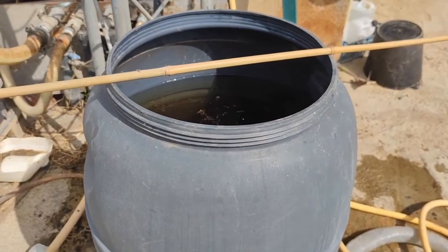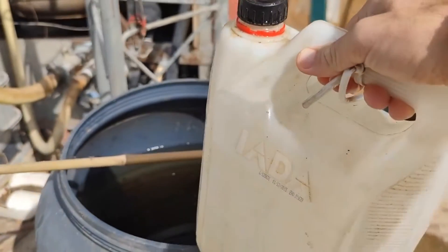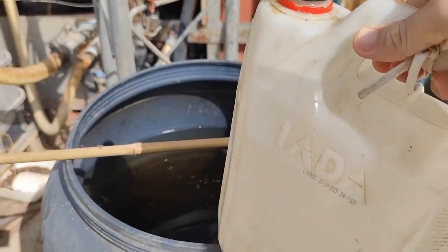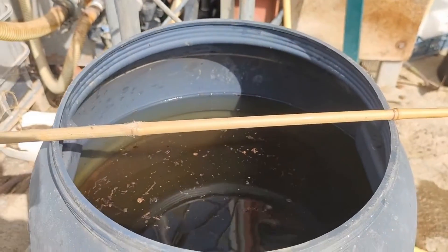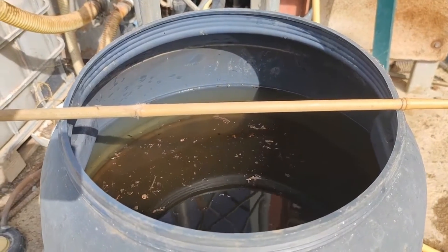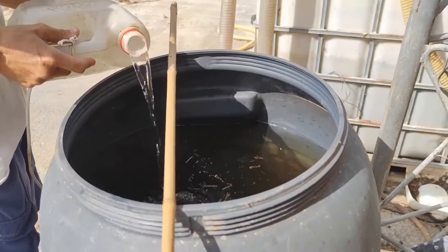Another component, apart from water and potato, is seawater. If you have an ocean nearby, pour 6 litres of seawater into the 200 litres of rain water or well water. If not, you can also use sea salt. Here we dump the seawater.